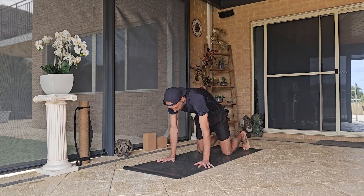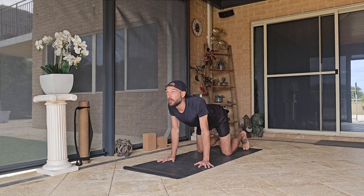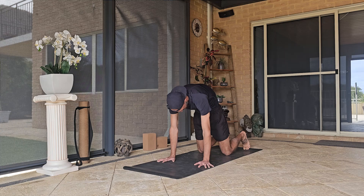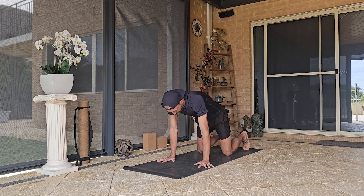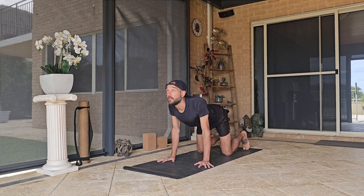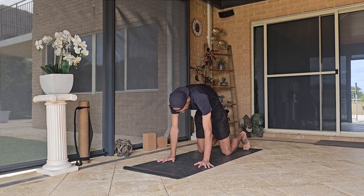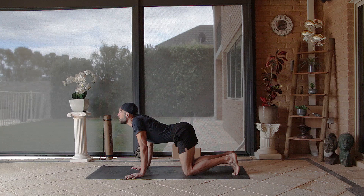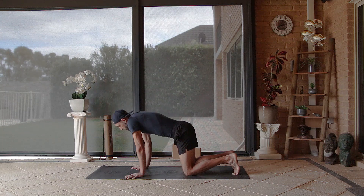Just do two or three more on your own, moving as fluidly as you can and maybe a little bit quicker — just waking up that spine, getting us moving before we really get into our flow and build some strength.